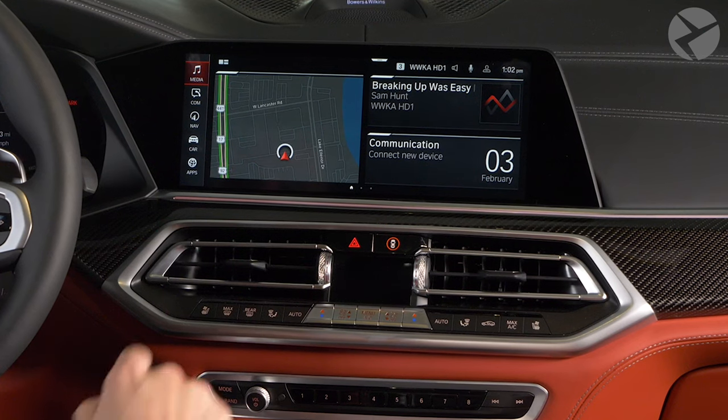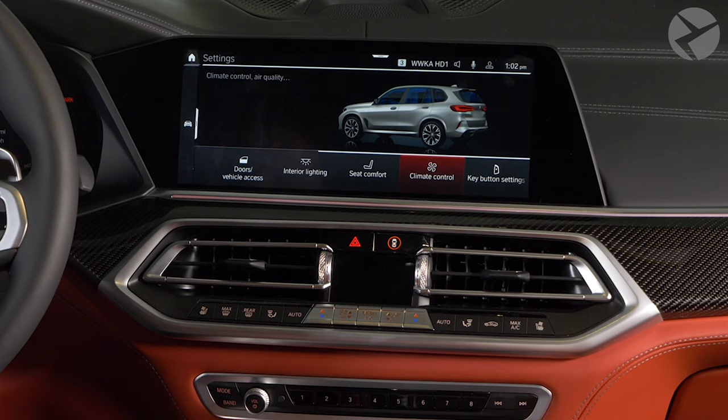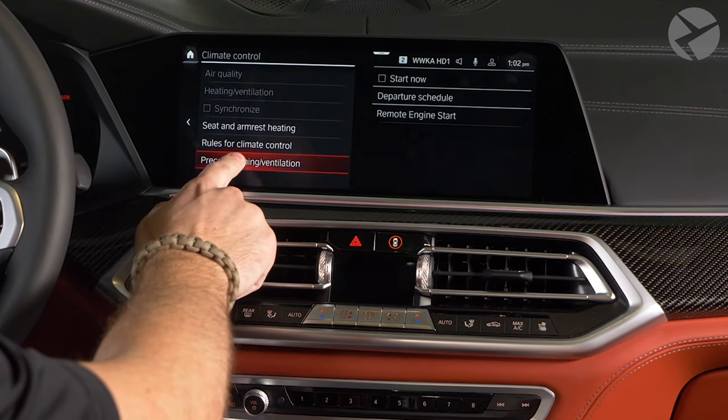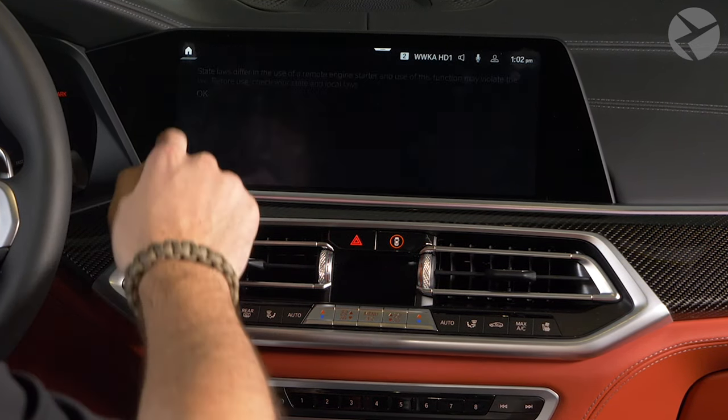If you do have Remote Start, here's how to activate it. In your iDrive system, go to Car and then enter Settings. Once there, navigate to Climate Comfort and select Pre-Conditioning/Ventilation. The Remote Engine Start option will pop up for activation.